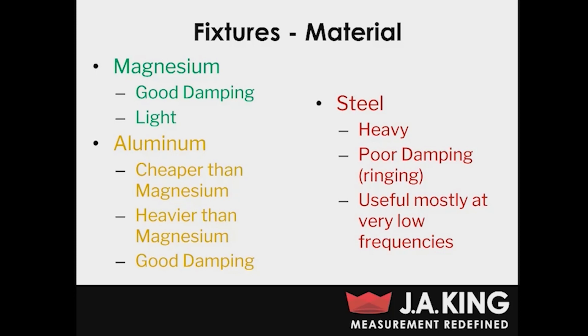What you're going to want to use instead are materials that are lighter and have better damping characteristics. The go-to for that is either magnesium or aluminum. Magnesium is probably the best option — it's got great damping characteristics and it's very light. The only problem with magnesium is it can be pretty expensive. So a good middle-of-the-road option is aluminum. Aluminum is what we use in our lab a lot of times. It's a good deal cheaper than magnesium. It is a bit heavier, but compared to steel it's still quite light and still has very good damping characteristics.